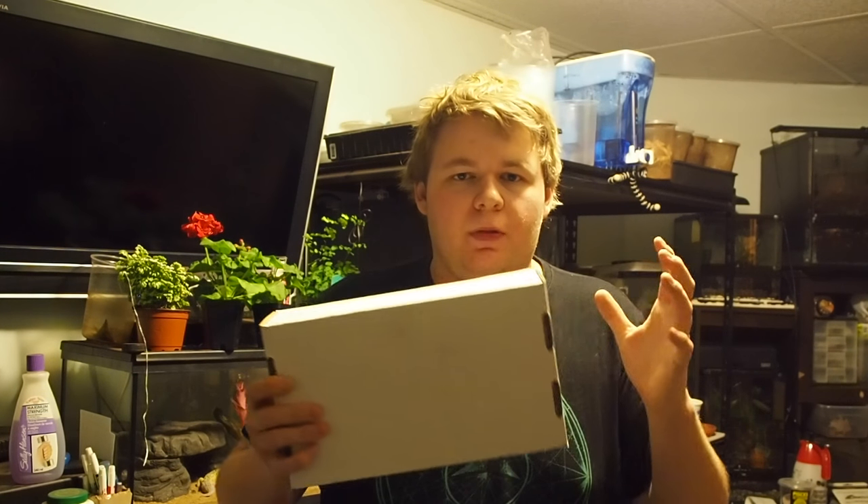I just want to mention quickly before we start — thank you very much, Jeffrey, for this opportunity, I really appreciate it. The very first box that you see here will be shipping out on May 1st, so make sure your order's in as soon as possible and you guys will have it shipped out to you May 1st. So let's get into the unboxing.